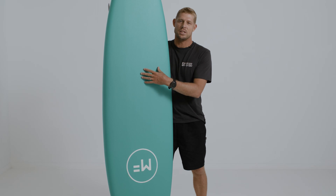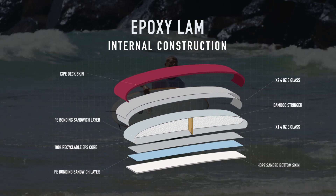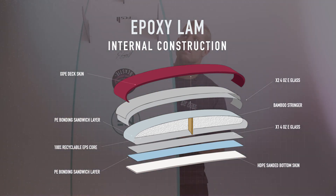It also has internal bamboo stringers, so it doesn't flex out. Two 4-ounce lamination layers on the deck and one 4-ounce layer on the bottom. The bottom slick is HDPE 50% recycled plastic.